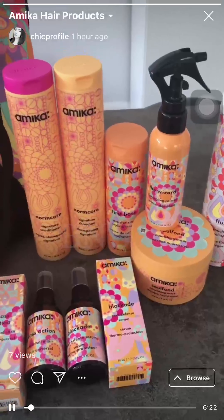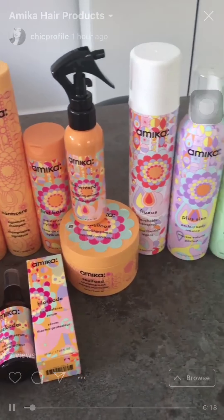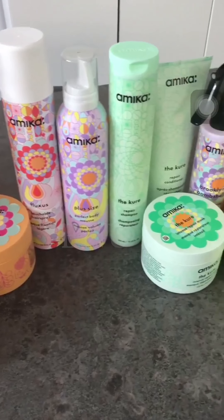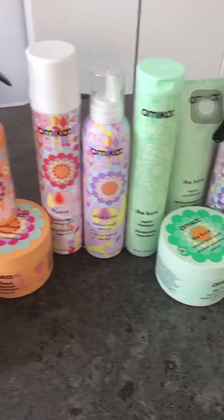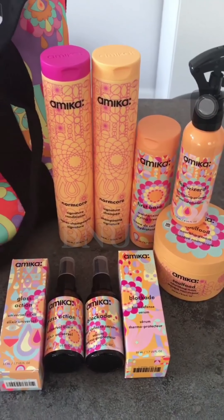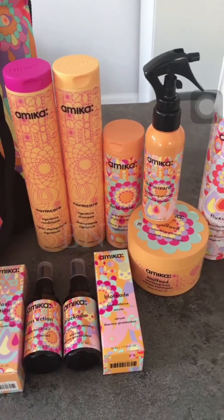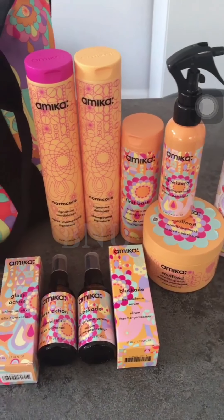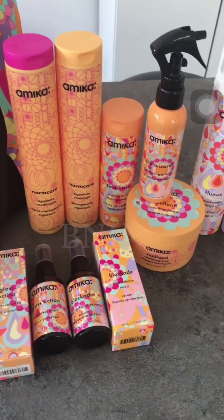They gave me quite a lot of products to try out and I want to talk to you about them because they are launching in the UK — the products will be available at Selfridges. They are already available in the US and in other European countries.